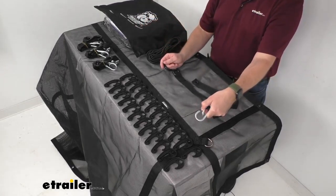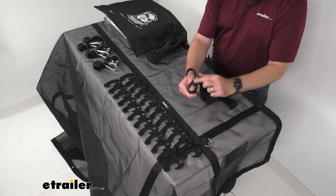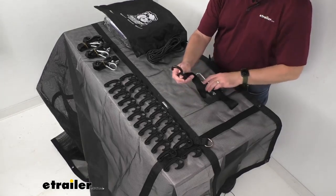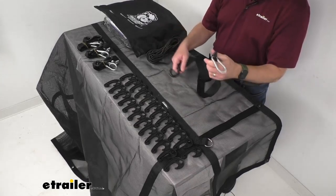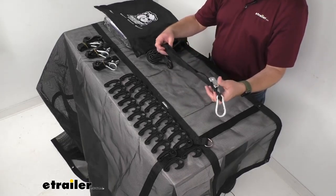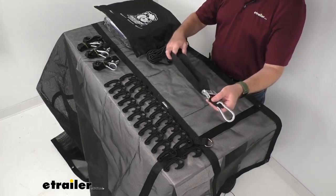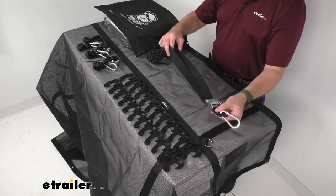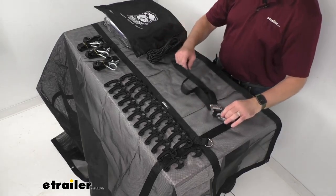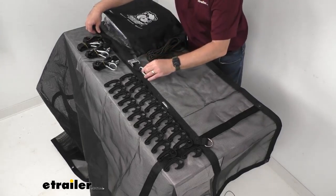It has on one end a carabiner and the other end a hook that is coated, so you're not going to have to worry about it scratching the finish of your vehicle or your trailer. These are going to be great for bulkier loads. When fully extended, the cam buckle tie-down strap is going to be about 40 inches long and one inch wide, and you have four of them included.